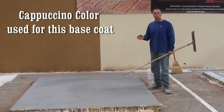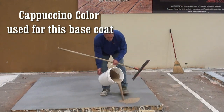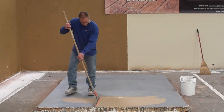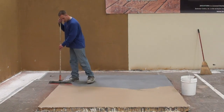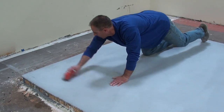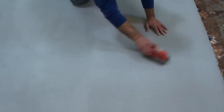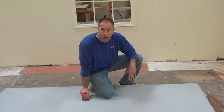Now that our primer's dry, we're going to squeegee on a base coat. This base coat is going to fill in minor imperfections in the slab, as well as provide us a base for applying any type of pattern work and giving us a superior bond when the project is complete. At this point, we're basically rubbing the slab down, getting rid of any trial marks, squeegee marks, or any little concrete drips and drops that may have gotten installed during the base coat application.